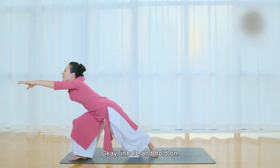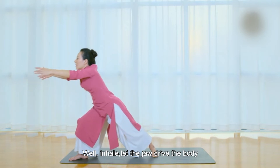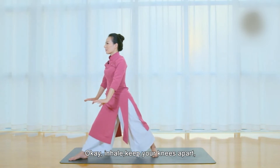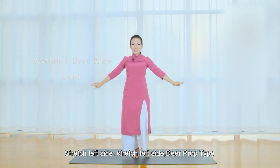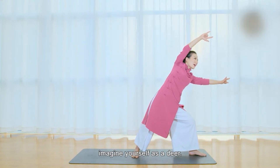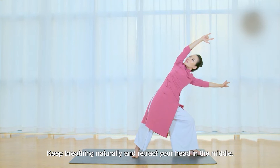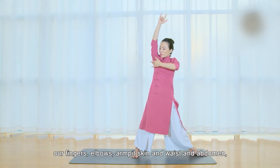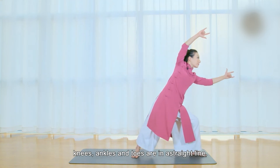Inhale and hold on. Inhale, let the jaw drive the body, and retract your arms back to both outsides of knees. Inhale, keep your knees apart, and take one step from your left foot to your right foot. Stretch left side — Deer Prop type. Imagine yourself as a deer. Keep breathing naturally and retract your head in the middle. Our fingers, elbows, armpits, waist and abdomen, knees, ankles, and toes are all in a straight line.